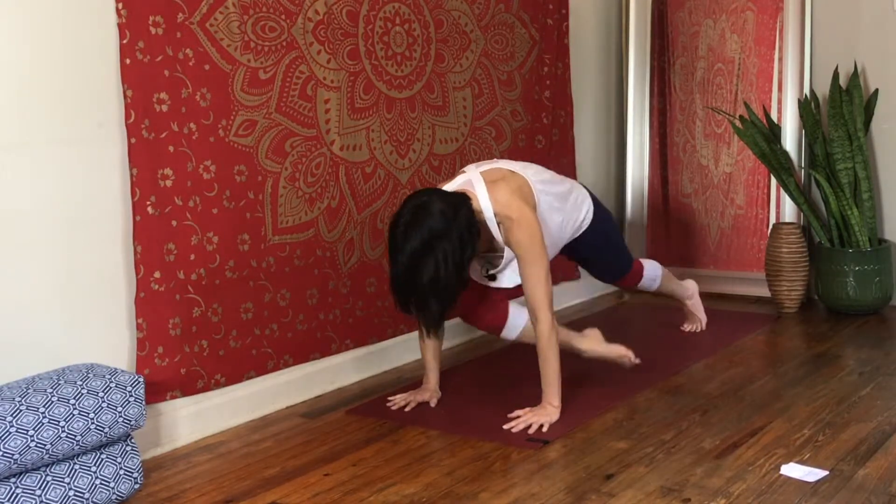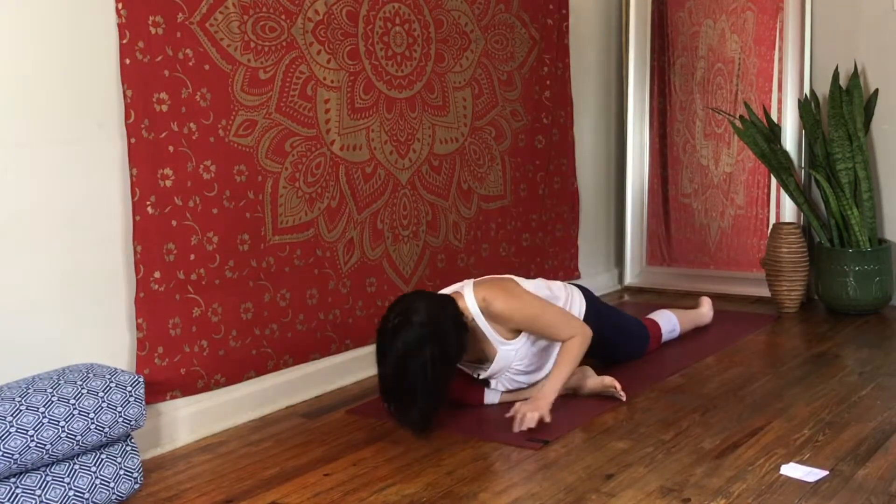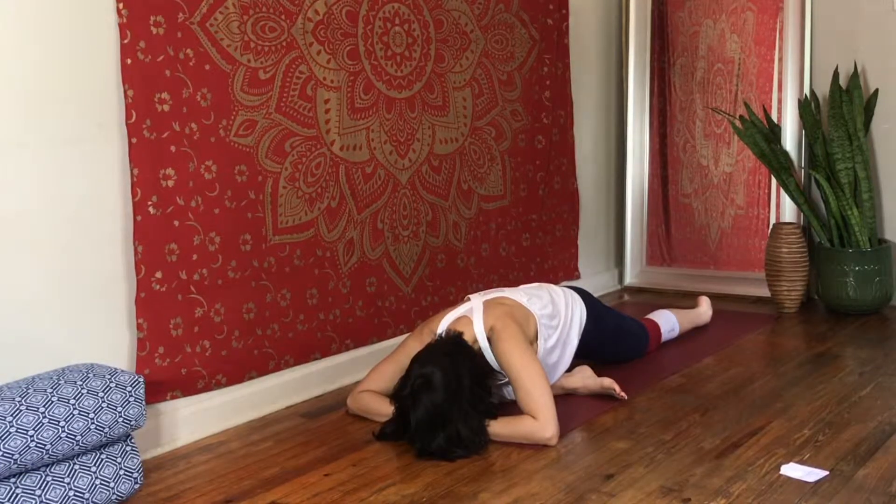Switch sides, maybe through plank, first breathing here at the top. Then exhale over your front leg, exhaling out your pelvic floor, and then come up.